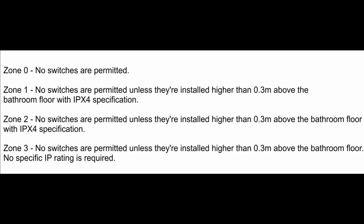However, the deal in Australia is somewhat different. We can see that in zone 2, no switches are permitted unless they're installed higher than 0.3 metres above the bathroom floor, and they also comply with IPX4, which essentially covers resistance to splashing of water. Now clearly that switch is well above 0.3 metres from the floor. Whether it complies with IPX4 is another matter, but being only resistant to splashing of water, and given the fact that it's fairly well sealed on the front, then it probably does. Also, in Australia you're not allowed to do DIY electrical work, so that would have been installed by a professional contractor. So it seems likely that that would actually comply.